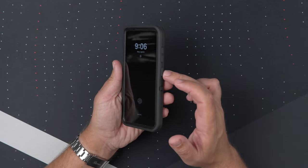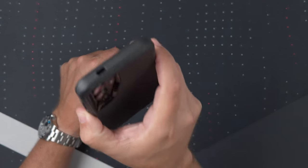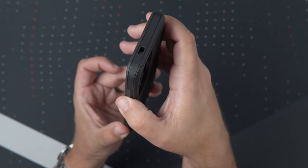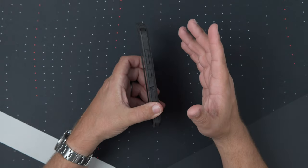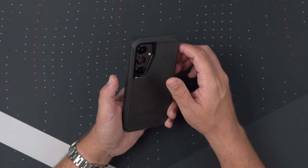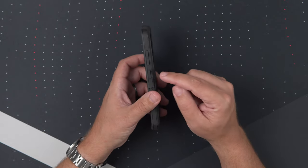So now let's do the clicky button test. Let's start with that power button, and then we'll do the volume up and down. The power button is clicky, and the volume up and down buttons are clickier. That's not to say the power button is bad by any means — it's definitely responsive and gives a nice click and feedback, but the volume buttons are just a tiny bit clickier. They pass with flying colors, my clicky button test.